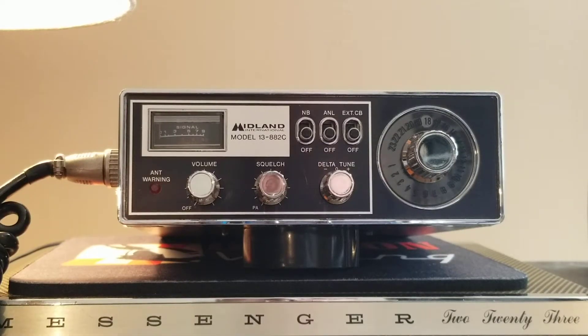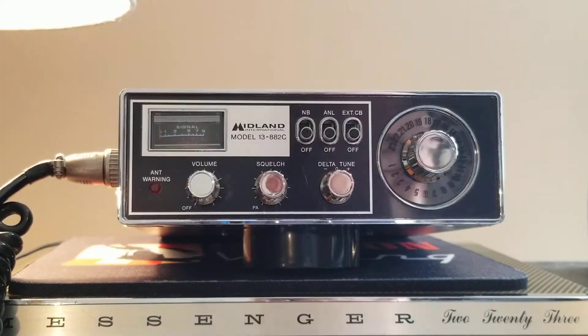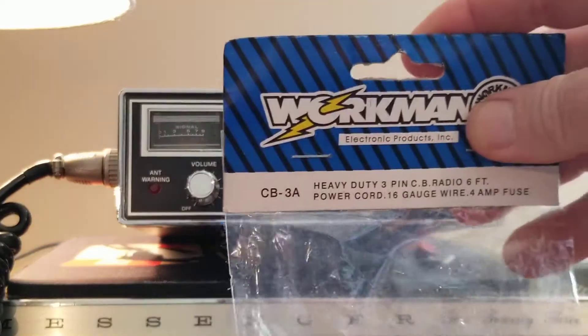I've got a 23-channel Midland model 13-882C mobile radio that I'm going to demonstrate — showing it transmits, receives, and all functions work. I'm going to list this radio on eBay on December 24th for bidding. It comes with the original stock mic and the original power cord, which I'm replacing with a brand new Workman cord that I'll include.